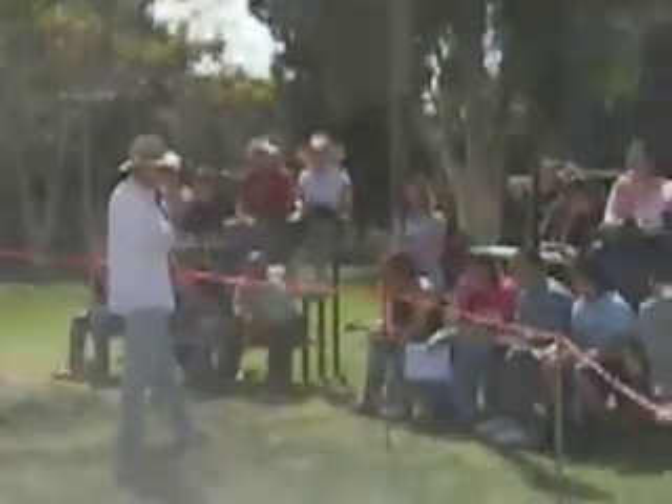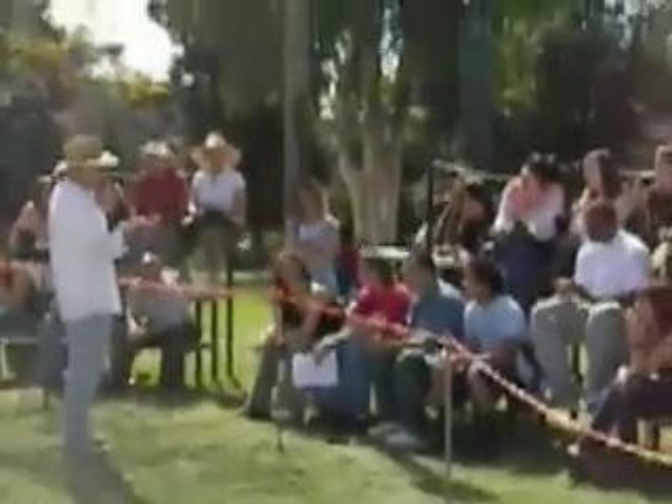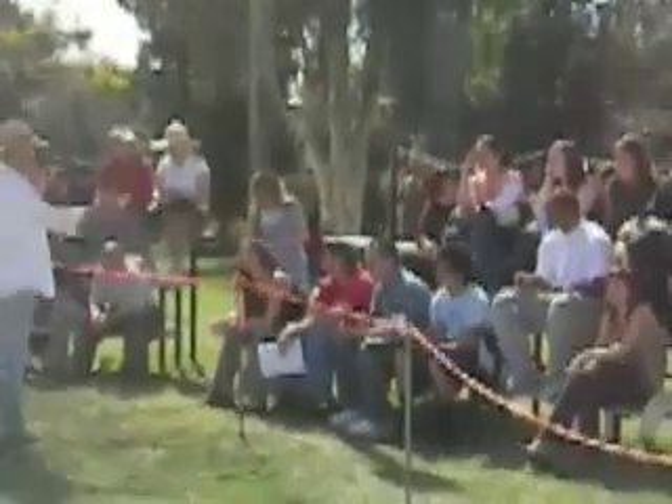The small hand that is on top — the maquette — is a second version that we just had to do when Todd got here. We started sculpting it with the clay hand that he made originally. And then we said, okay, we've got to make a new maquette so we know where we're going with this.